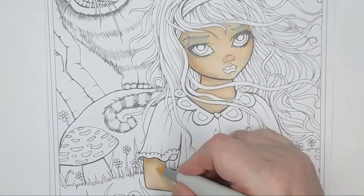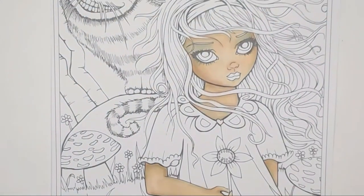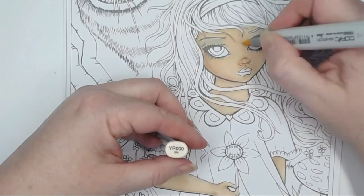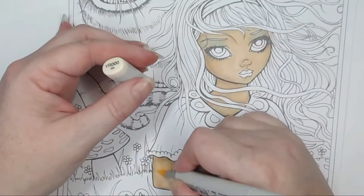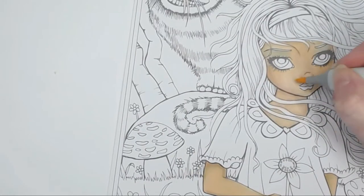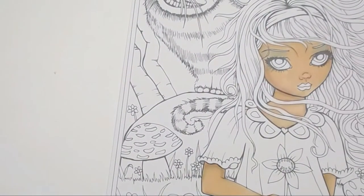I'm coming back in with YR000 and just deepening up the whole skin area now, trying to create some nice flesh tones through there.